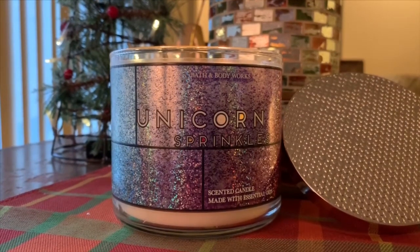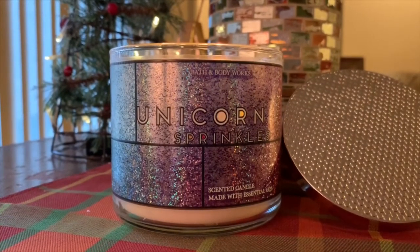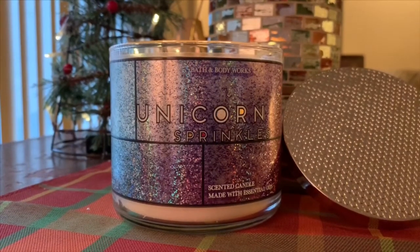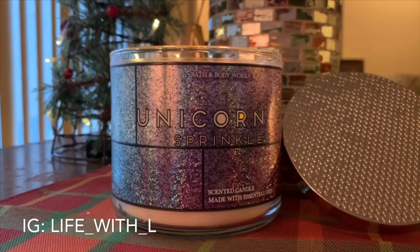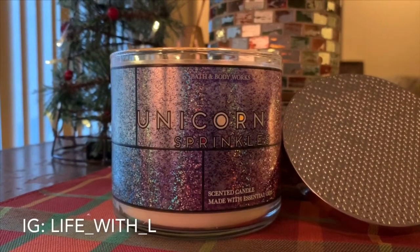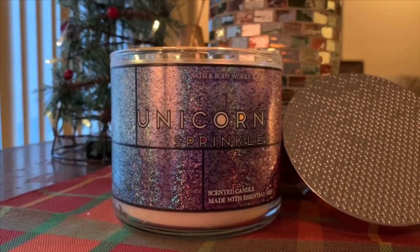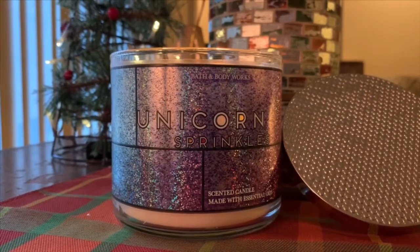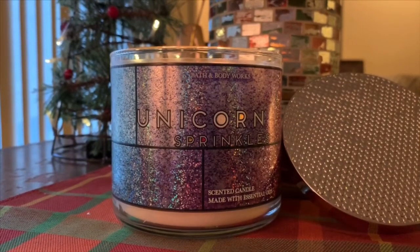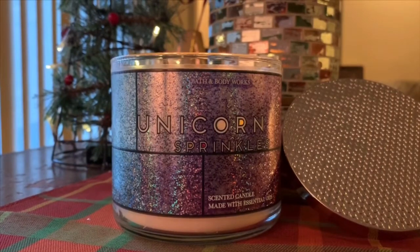So you guys, that's it for me today on this review. If you have burned Unicorn Sprinkles, comment down below and let me know your thoughts. I am on Instagram — come find me at life_with_L. I use my Instagram to post a lot of my upcoming videos and purchases. As always, I hope you are having an awesome day, evening, weekend, and holiday season. We're like a week away from Christmas — I hope you guys are enjoying it, getting some downtime to relax. We will see you again soon. Bye, guys.